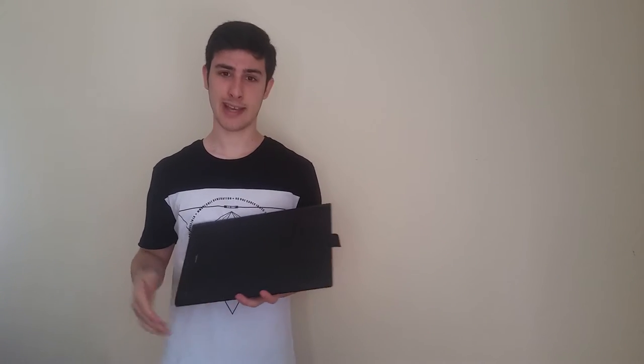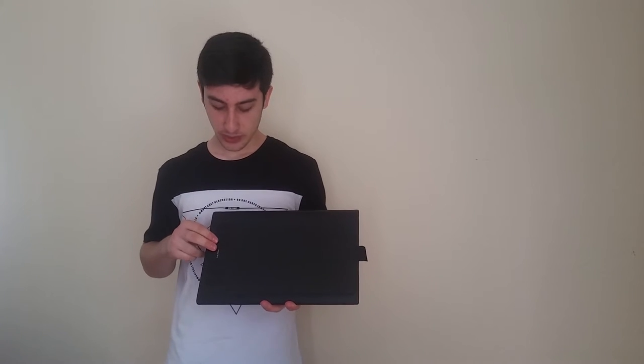Maybe one day Huion will create drivers for Ubuntu, because Wacom works in Ubuntu. Ubuntu is growing every day, and it is now a big OS. The Huion 1060 Plus works really well in Windows 10.